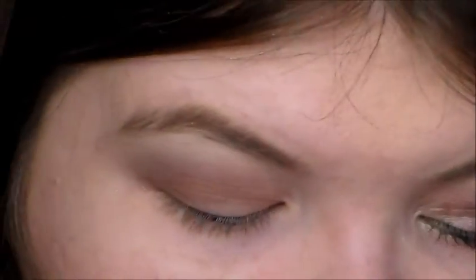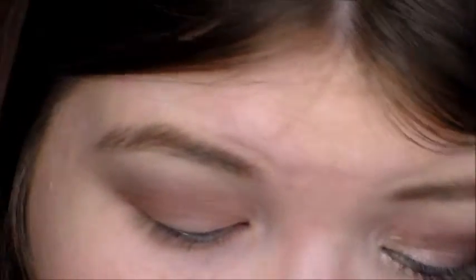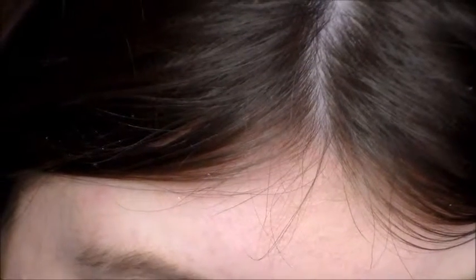Now take an eyeshadow brush — this one is from a set that I bought off of eBay. I definitely recommend buying sets off eBay if you can't afford any expensive brushes. So, I am wetting this shade that I'm going to use with eye drops, and I'm going to be using a few shades.